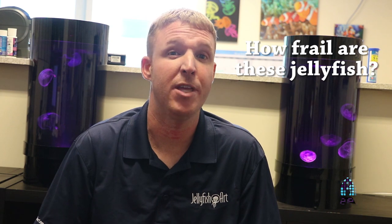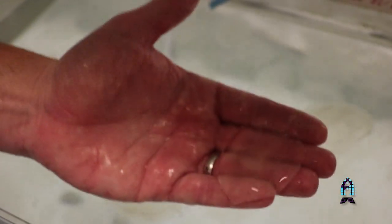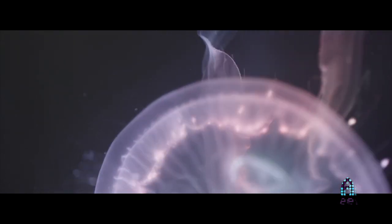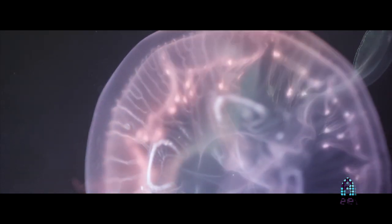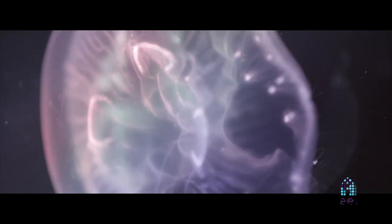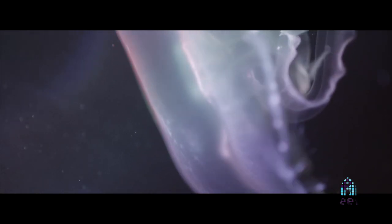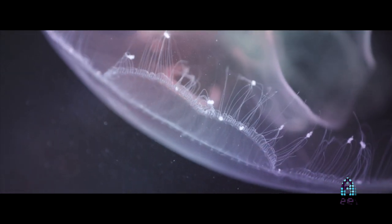One misconception about jellyfish is that people think they're very fragile and frail. Actually, you can pick them up out of water and they have some heft to them — they actually have a cartilage-type center in the mass of their body. They're not as fragile and squishy as a lot of people may think. They're actually pretty hardy; they can get beat up and torn and they regenerate. If there's damage, if salinity swings, or if there's high ammonia, jellyfish have the ability to regenerate — something not a lot of other sea creatures can do.